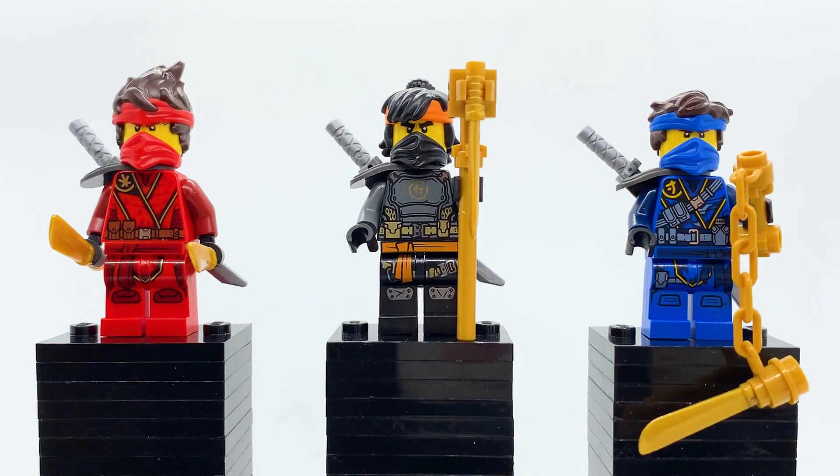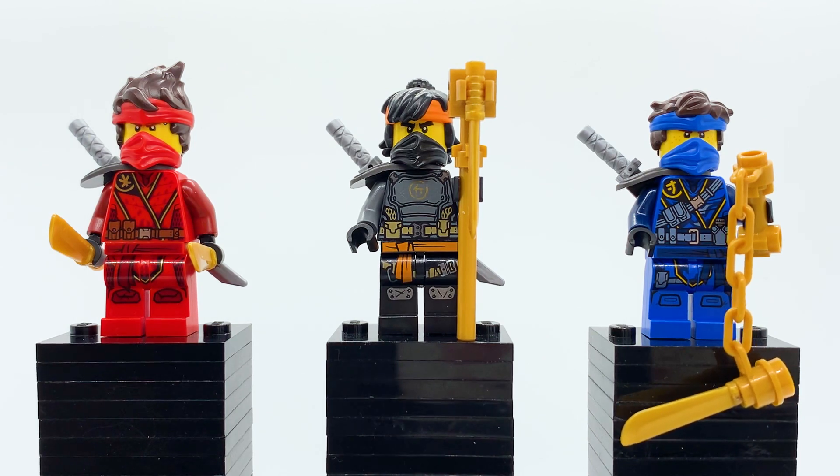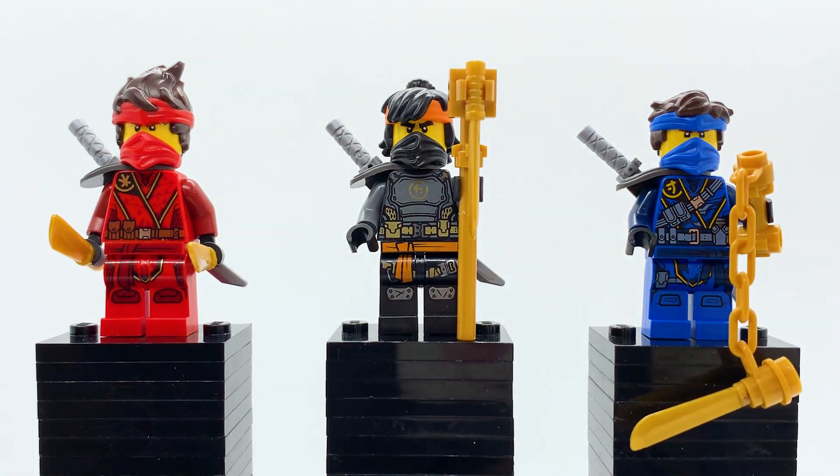Moving on, here are the first three minifigures included in this set — the island variants of Kai, Cole, and Jay. Island Cole is currently exclusive to this set, and this is the cheapest way to get both Kai and Jay. All three of these island suits look really good. I'm a big fan of the overall island suit design — they're very unique compared to other ninja suits while still looking like ninja suits, which I really appreciate. Kai is probably my least favorite of the six, but that doesn't make him bad. I especially like the gold trim around him, but the bright red is a little too striking for me.